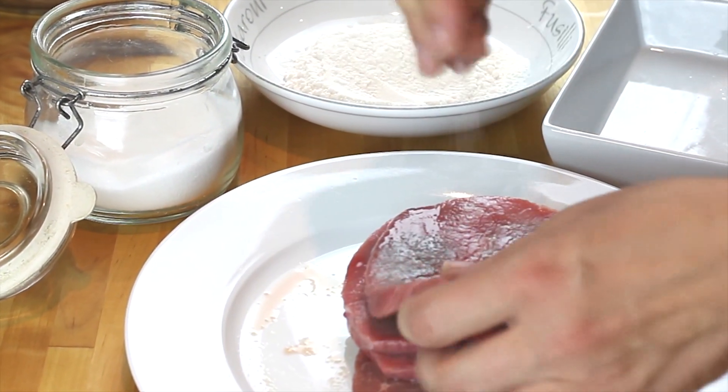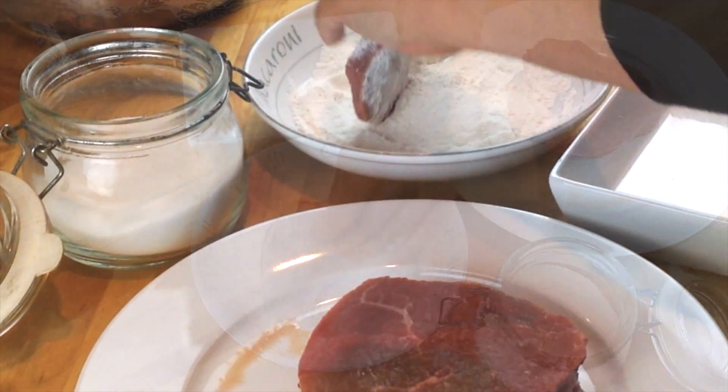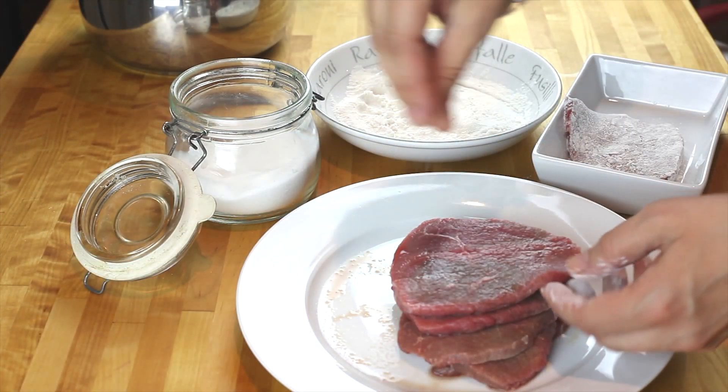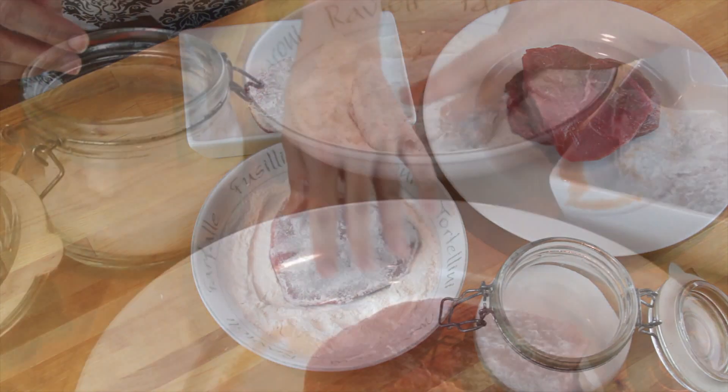Onion is ready. I'm transferring it to a saucepan and taking care of my meat. I had it already cut. I'm sprinkling it with some salt and then dredging it in flour — that will help to thicken our sauce later on. Okay, all the meat needs the salt and flour.